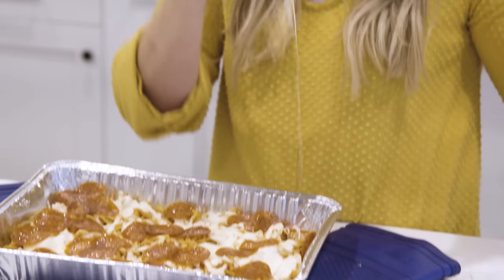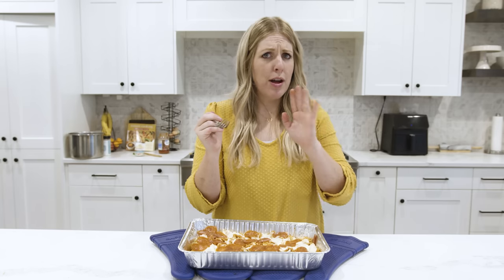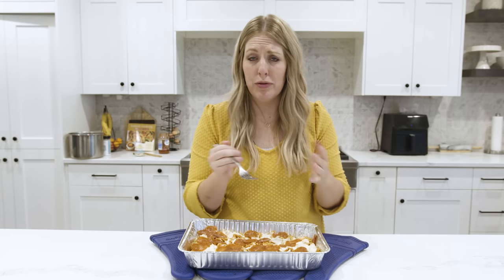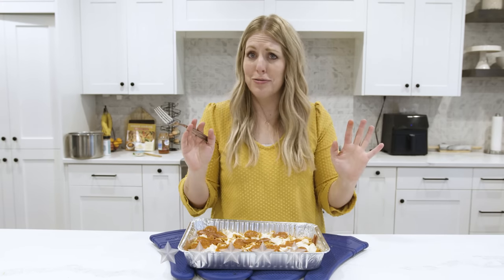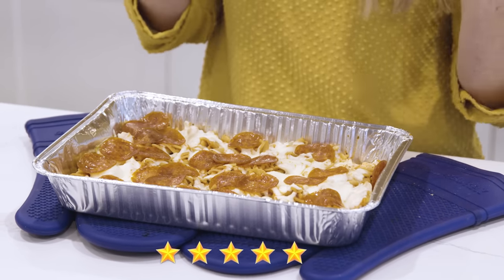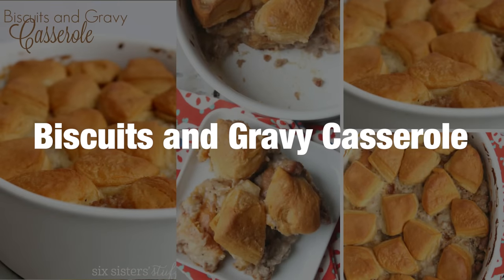Pizza pasta is done! I already know I'm going to love it — cheese, sauce, pepperoni. That is good. I love the pizza sauce; I like it even better than spaghetti sauce. I'm rating this a five out of five — I don't do that often for my five dollar dinners, but this is good.